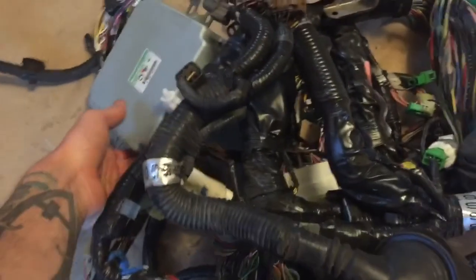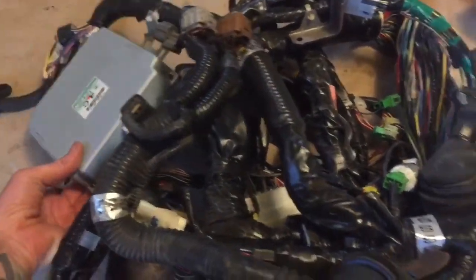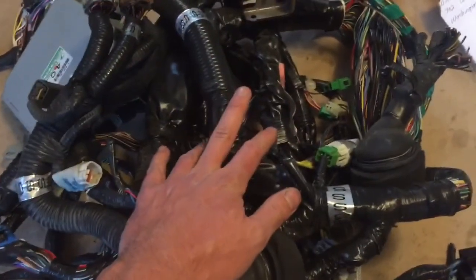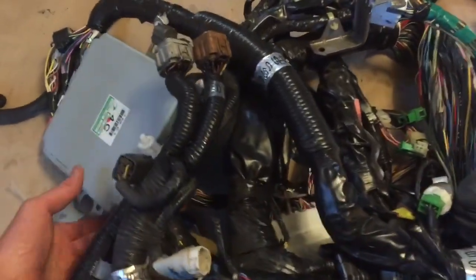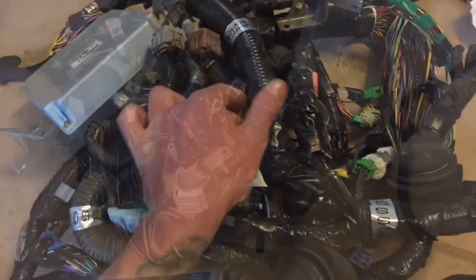This time around we have a 2003 Legacy 2.5 with an automatic transmission wire harness that's going into a '68 bus. Now I'm going to start untangling it all and getting the split loom off.